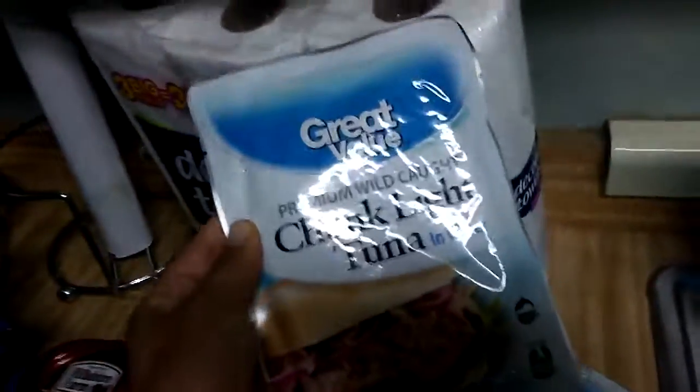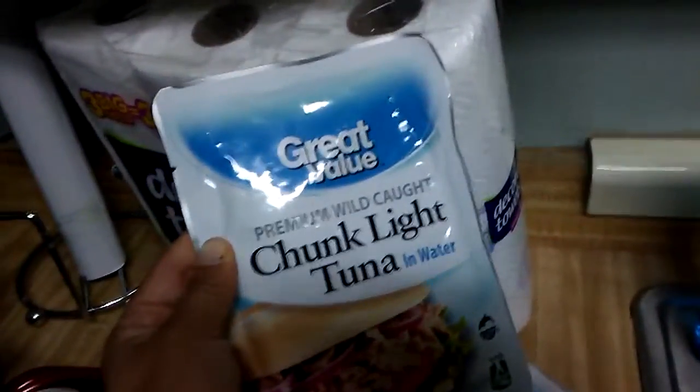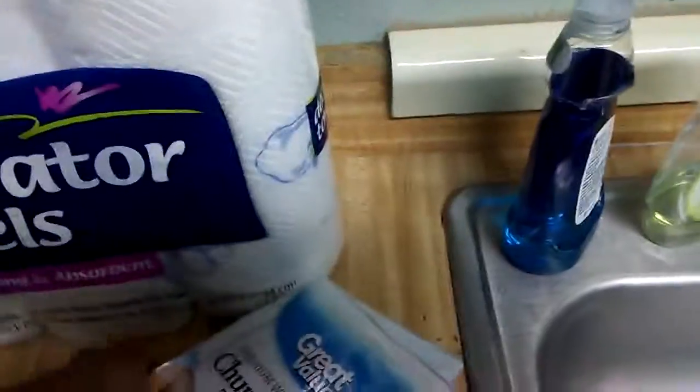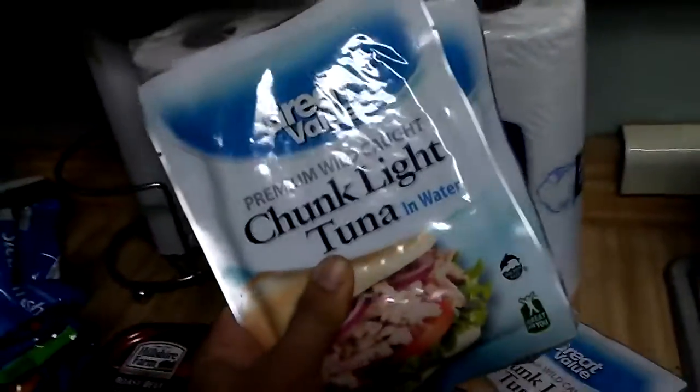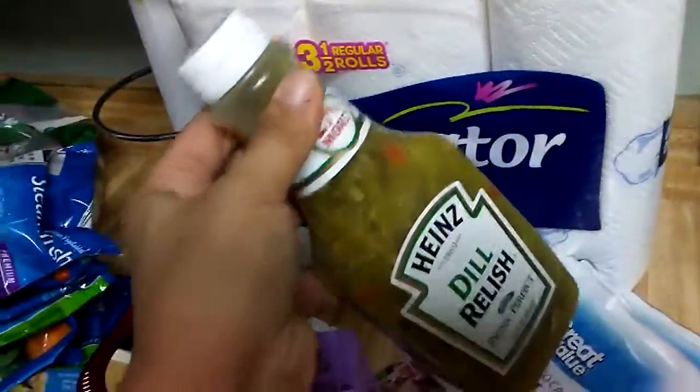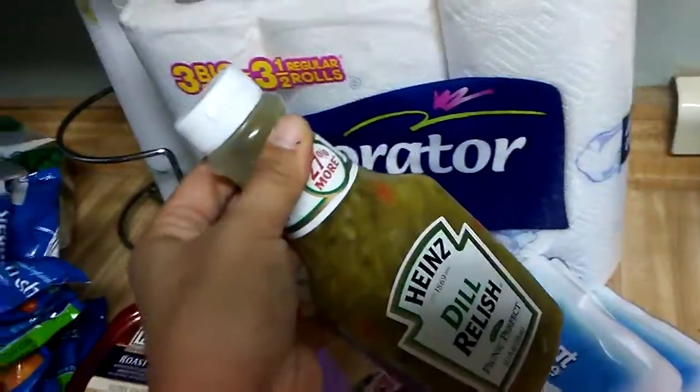I got four packs of Great Value Chunky Light Tuna. I got four of those, and I usually make two at a time. I like to put relish in mine, and then I put mayo.